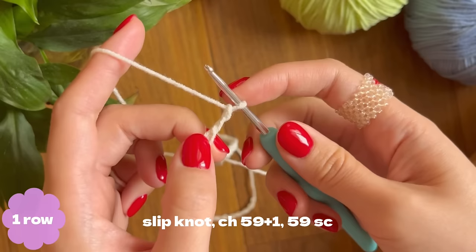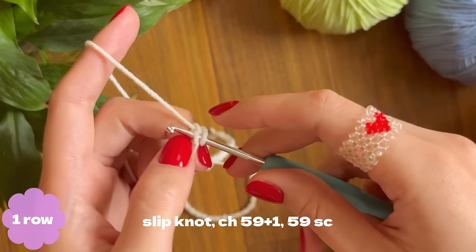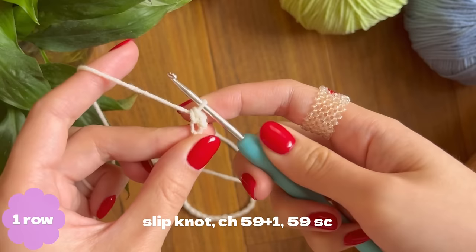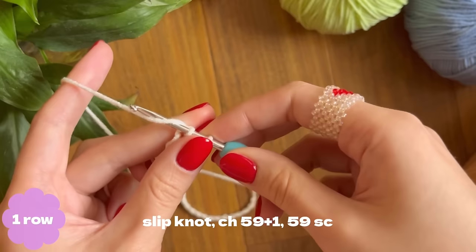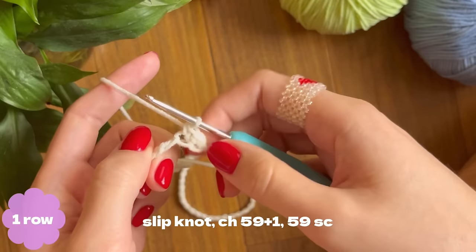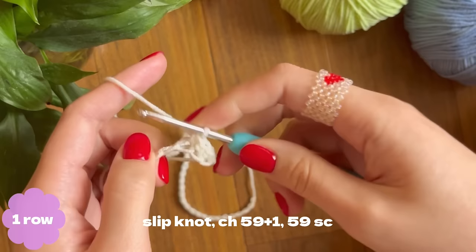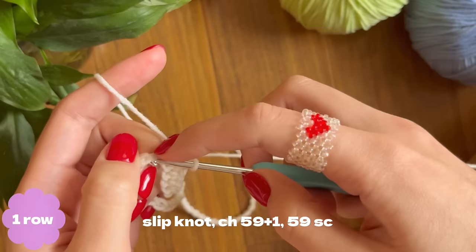On this side you can see little bumps. Here's one, two, and three. We are going to insert our hook into the second bump — this is called a back loop. Insert your hook, take out your yarn, and pull through two. We've made our first single crochet stitch through the back loop. Keep finding the next back loops and making single crochets the same way.